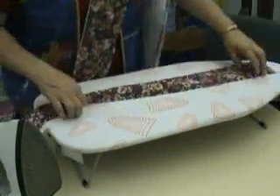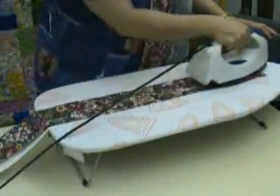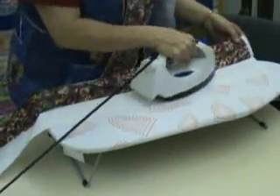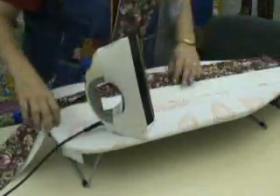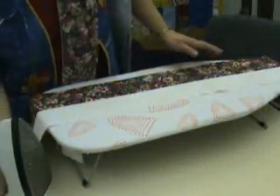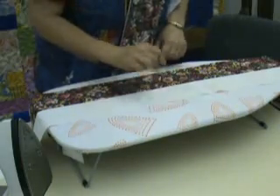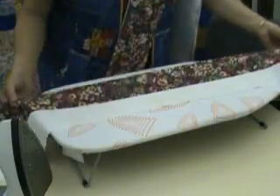Bring it down. Now close it up so you can steam this last little bit. We're not pressing — we're ironing now. We don't have any bias seams to worry about. So that should have this one pressed open. This is a good time to check on your width of your strips. You should have six and a half inches wide, so check that at this time. We'll finish ironing these open and then we'll cut the blocks from them.